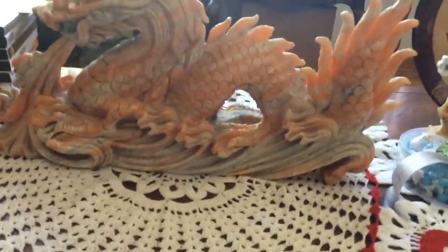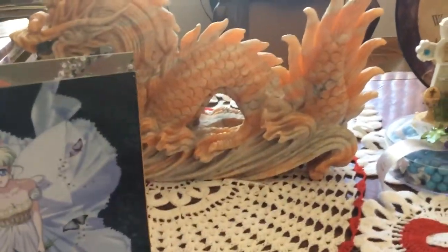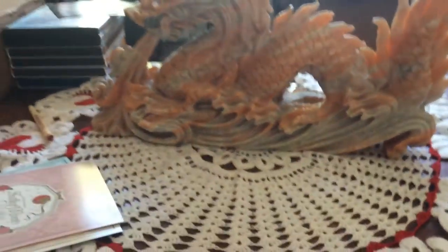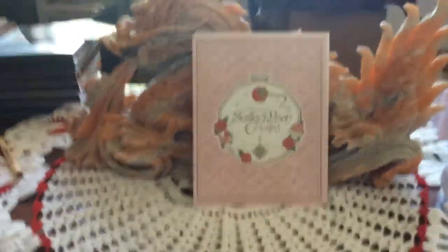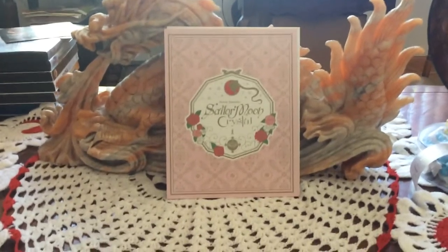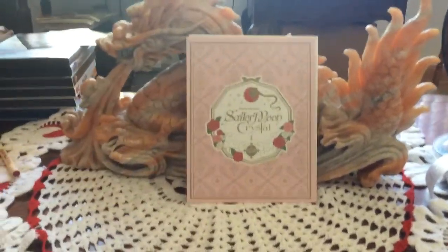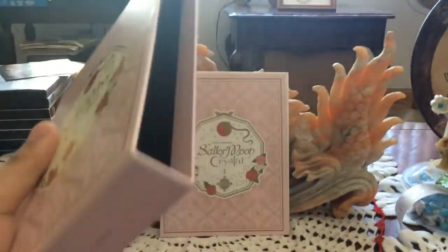First, let me start with the art cards. Originally these art cards were given when you pre-ordered from Right Stuff. However, because the Japanese Blu-ray was released in seven volumes, Viz Media couldn't do that for this release. So what they did was put all of the art used for each of those volumes into these art cards, and they are available in every single pack of the limited edition Blu-ray box set — so no matter where you bought this, eBay, Amazon, Right Stuff, Best Buy, you still got these included.